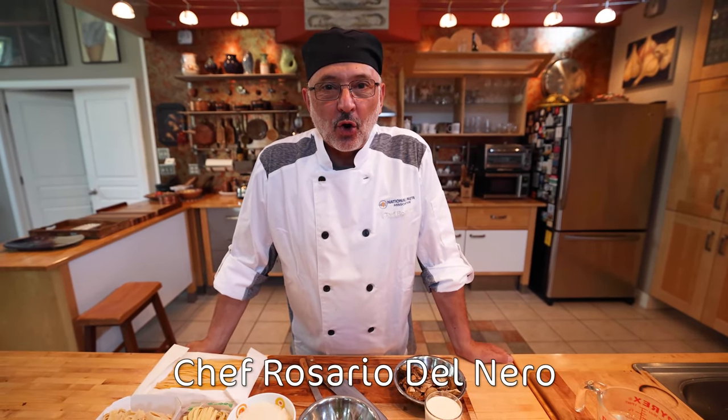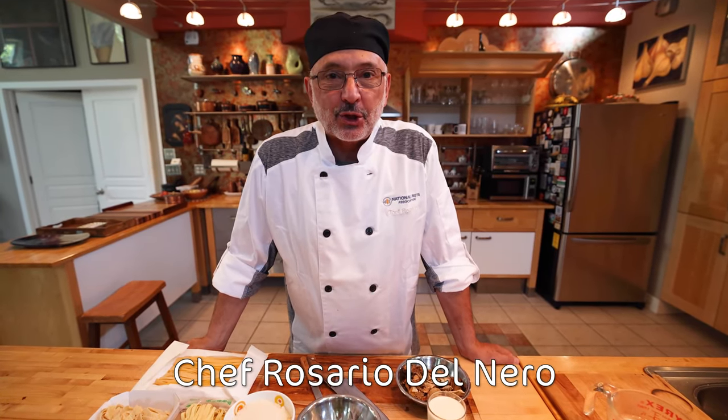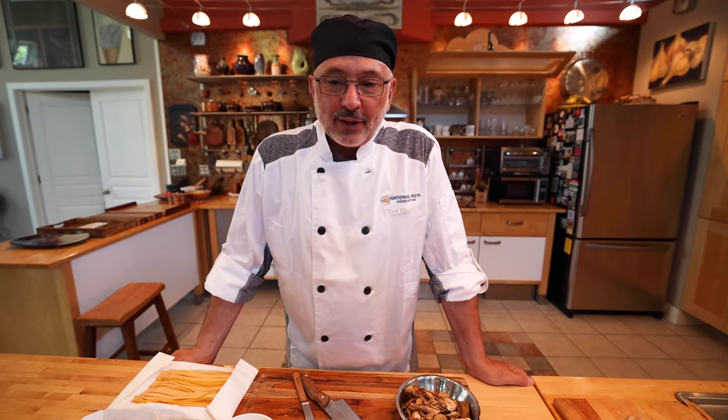Buongiorno! This is Chef Rosario with the National Pasta Association, and today I'm going to get a little sentimental.